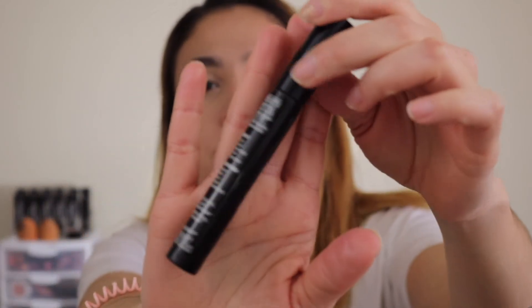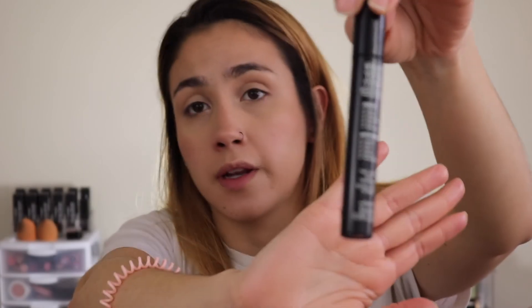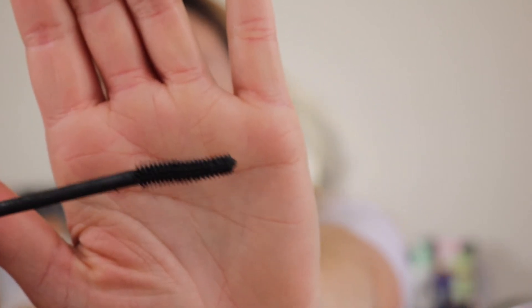Next I'm going to be doing mascara, and I'm going to be using another one I like from The Balm — the What's Your Type mascara in Tall Dark and Handsome. They have different names for them. It is getting a little bit dry and kind of starts flaking on me, so I need to get a new one, but I really like it. The brush is really bendy but it gives you a lot of length, and I like it for that.